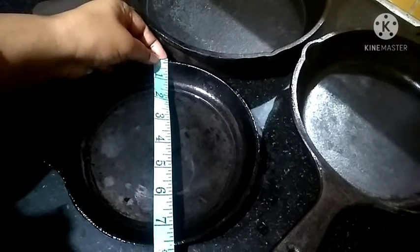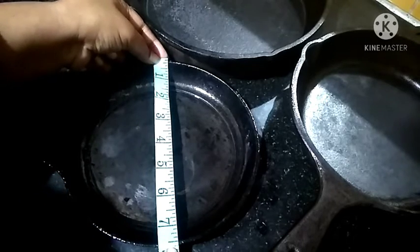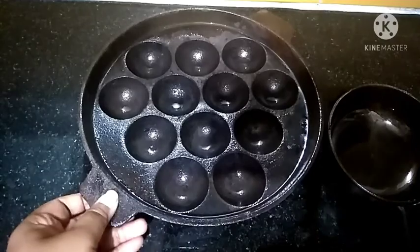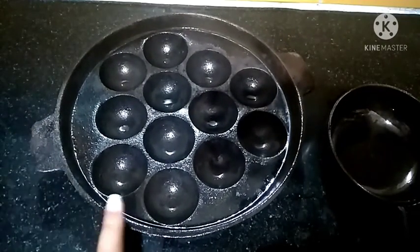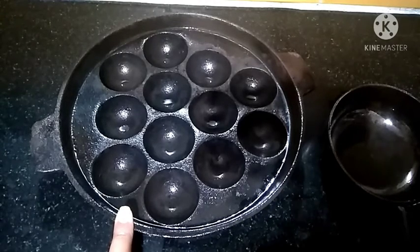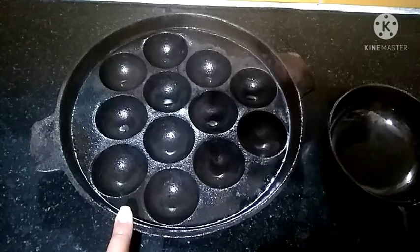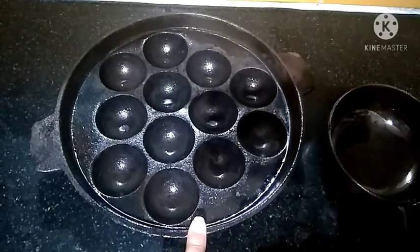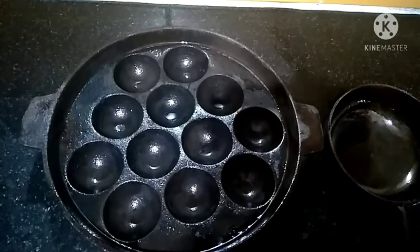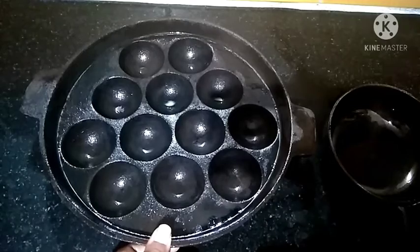This skillet is a little less than 8 inch - more than 7 inch, not more than 7.5 inch, it is exact 7.5 inch. I also have a cast iron paniyaram pan. I prepare many recipes in this paniyaram pan - not only paniyaram, I also prepare liti and kochuri, koraishutir kochuri, Bengali recipe, and any type of kochuri in this for an oil-free version because it is cast iron. It has 12 cavities so at a time 12 paniyarams, litis, or kochuris can be prepared.